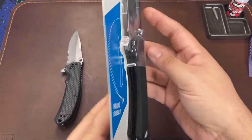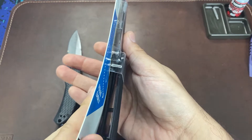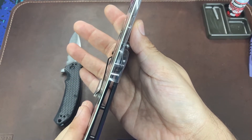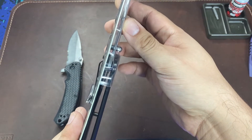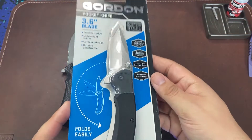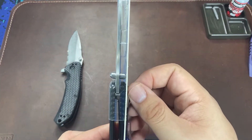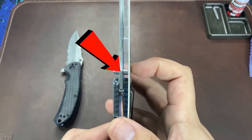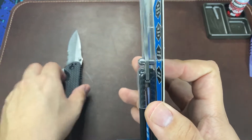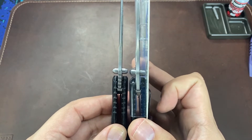One more thing I noticed before opening: the way these are packaged, you can see the lockup on the liner lock in store before purchasing. I always look through the rack and try to choose a knife with the best lockup — not too early, not too late. But looking at this knife's inside profile, I noticed something was off. The thumb stud closer to the packaging looks a bit tweaked, and every single one of the more than a dozen on the rack at my local Harbor Freight had this same issue.